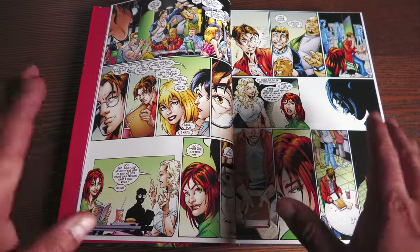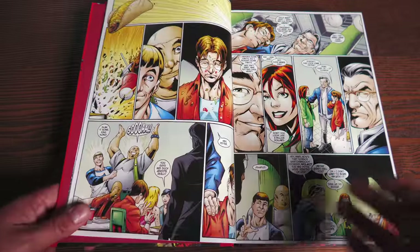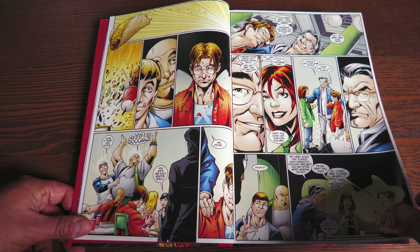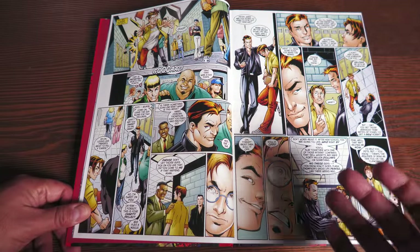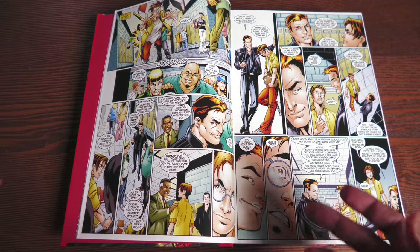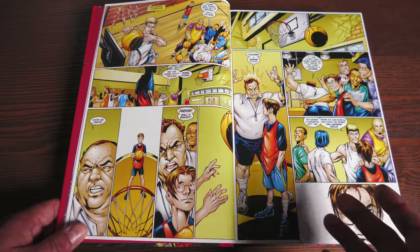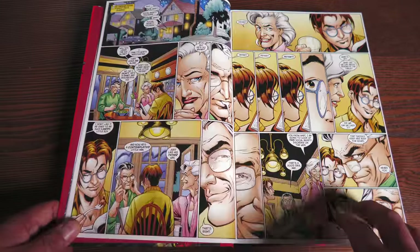Years later, when the Marvel Omnibus line was going strong and books were selling more, they decided to try again — to bring Ultimate Spider-Man into a proper omnibus like the ones we see with the spine nowadays. And it didn't sell that well. My theory is that it was still too new to people who had read it when they were kids; they were in college at that point.